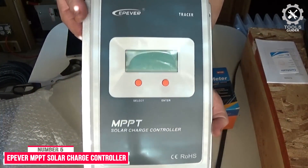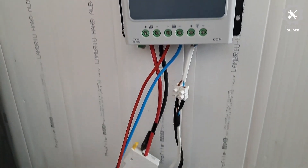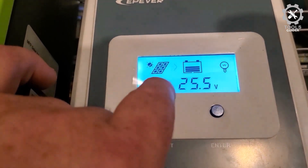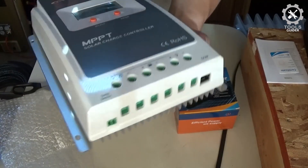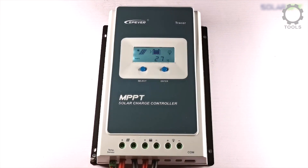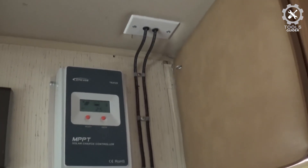Number 4: Epiver MPPT Solar Charge Controller. Those interested in getting a high-performance solar controller can consider Epiver, as they offer excellent performance and various features. The Epiver MPPT Solar Charge Controller is expensive and one of the most powerful options. This solar charge controller uses an included cable for easy computer monitoring and has a very high maximum current of 40A. It does an excellent job cycling through battery charging modes, including equalization, boost, and float, and can automatically disconnect and reconnect your battery based on system voltage.